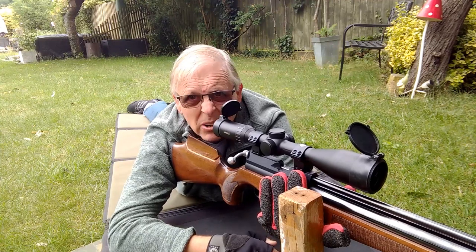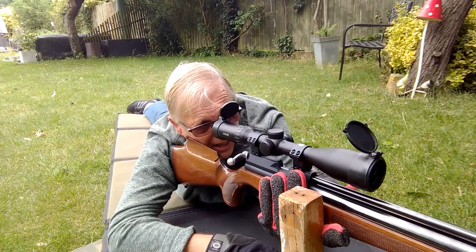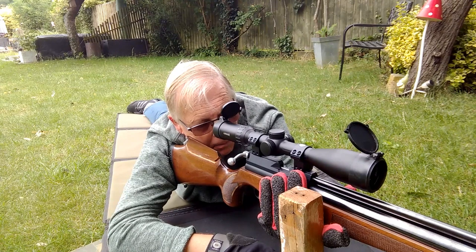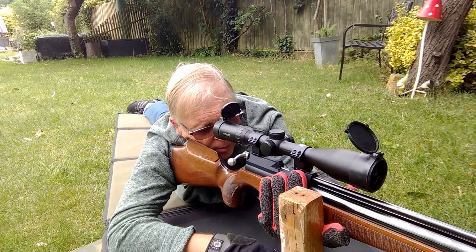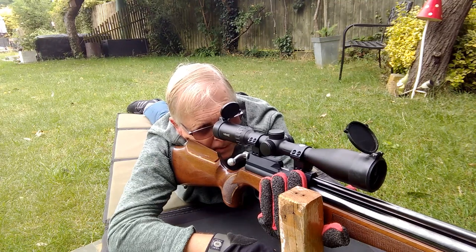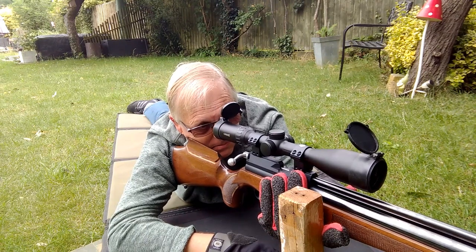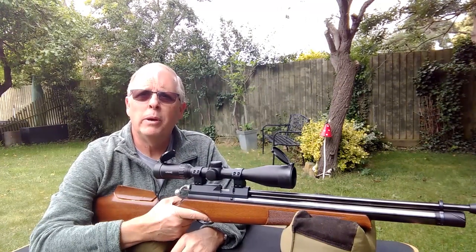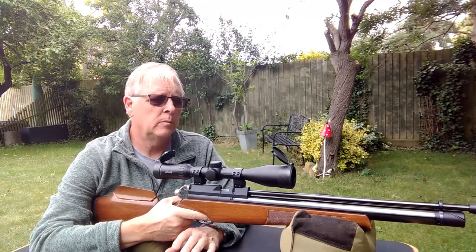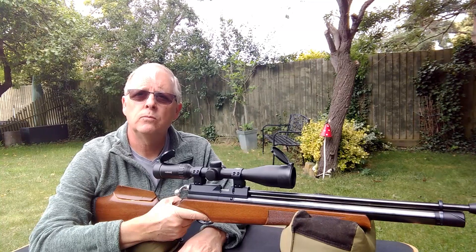To ensure I've actually found the natural point of aim, what I'm going to do is close my eyes for a few seconds and take a couple of breaths. Then I'll open my eyes and look again — if the reticle is still on the natural point of aim then we're in the correct position. Not everybody shoots prone on the ground; a lot of you are going to be shooting from a bench or a table, so how do you sort out your natural point of aim then?